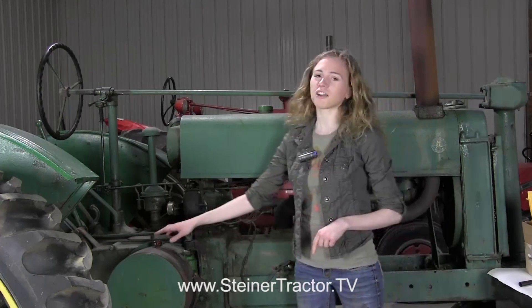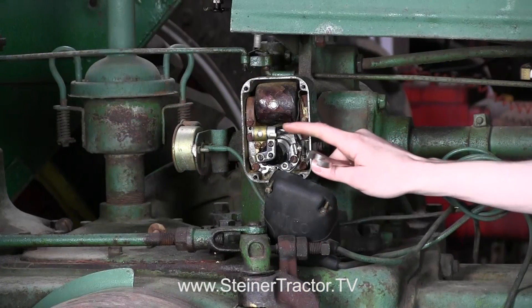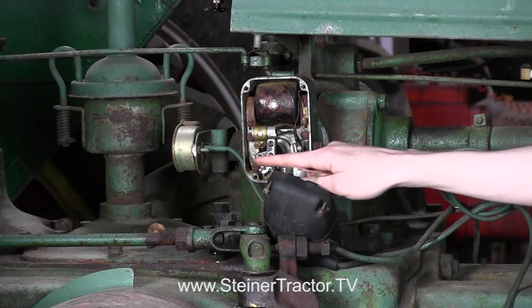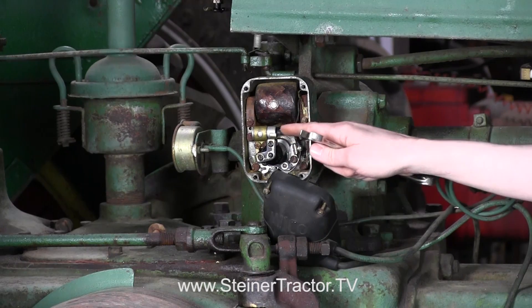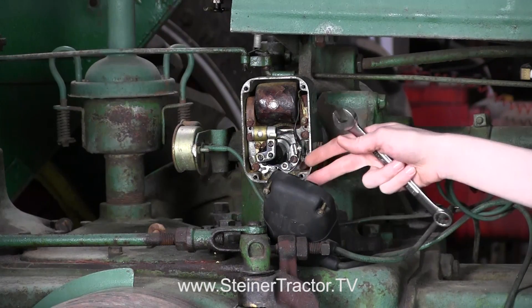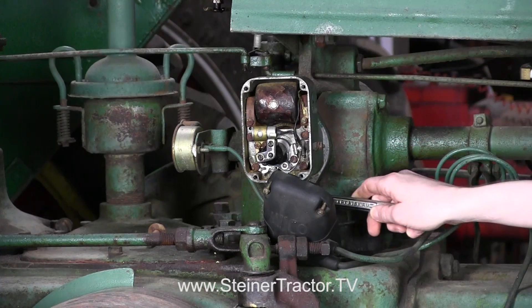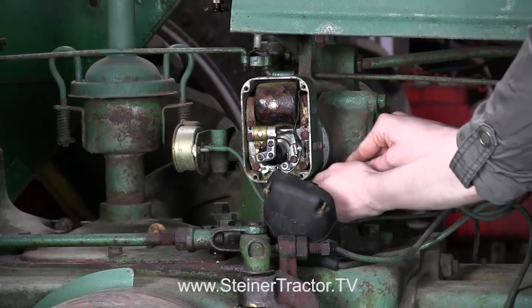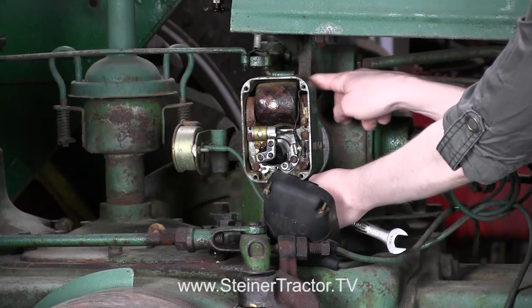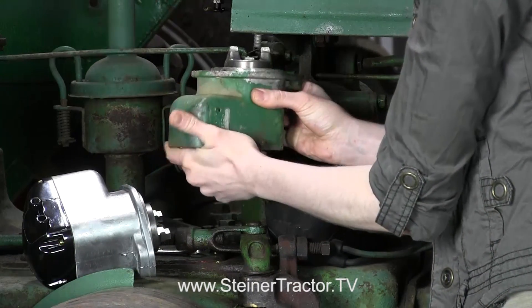First, I will take off the cover and we'll take a look at what's inside. With the cap off, we can see the rotor — it looks like a backwards L. We've set it to this position so that it is ready to impulse on number one cylinder, which is the left-hand cylinder. With the rotor set in the right position, you can take your magneto off. There's one bolt at the bottom and one bolt at the top.